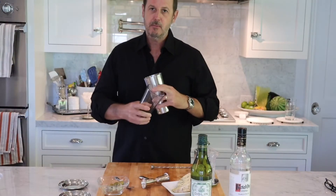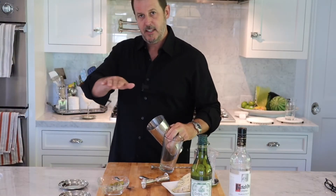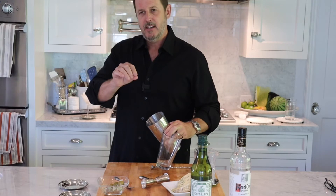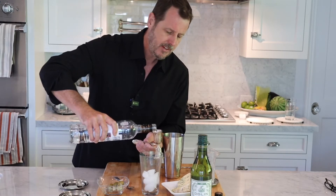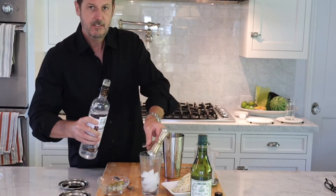I like my martini really cold and I don't mind having that ice layer on top — it's really cold and really refreshing. So let's put some ice in. This is vodka; I really enjoy vodka. I'm going to do three ounces of vodka.